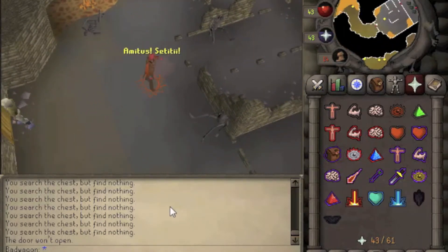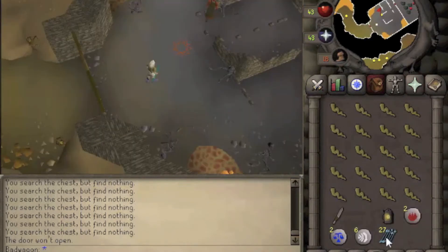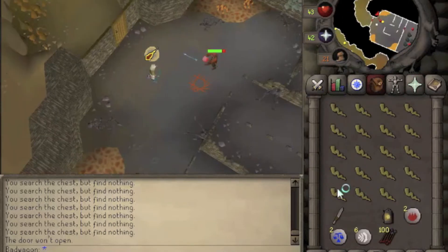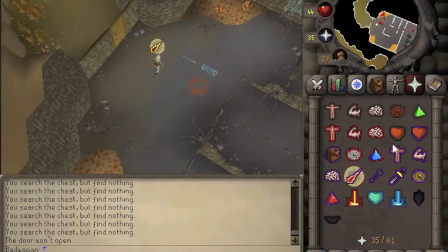He won't attack you until the dialogue is done or you attack him. Make sure to equip your bow and your ice arrows, then attack him and put on Protect from Magic if you need it. He can only be hurt by the ice arrows. He's pretty easy to kill.